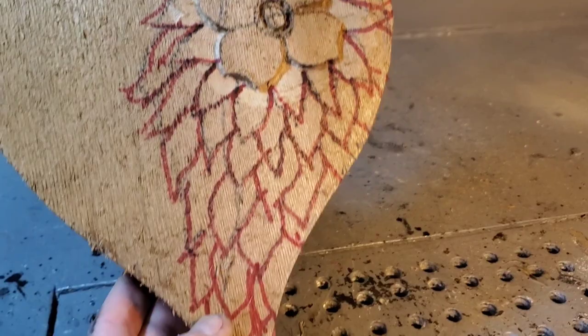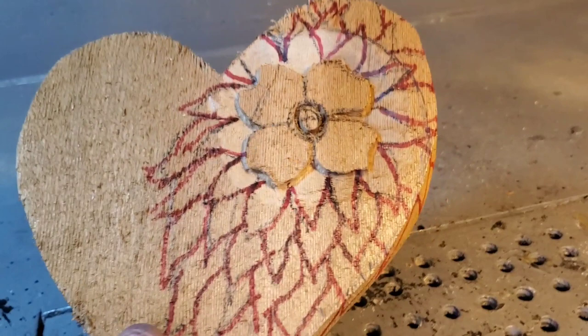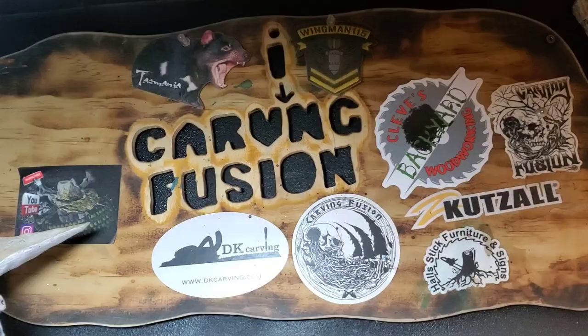I realized when I was filming that the pen wasn't dark enough, so I redrew them with a brighter red marker so you can see them and how they wrap around. I'm going back to my Kutzall extreme taper burr and I'm just going to cut straight up and down on the lines — no feathering yet. I'll cut all these lines straight up and down as best I can.